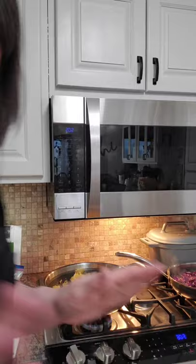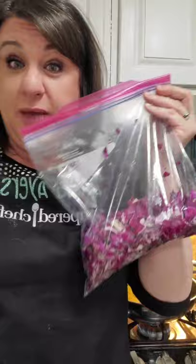Everything tonight, besides the celery, was from the freezer or the fridge. What does that mean? It means that my prep has been minimal because I had it all prepped when I purchased it. Did you know that cabbage can last in your fridge for about a month? I buy heads of cabbage, chop them up, put them in a bag like this, and they will stay in your fridge for a month. This one had some frozen parts — I obviously put it in the wrong section.